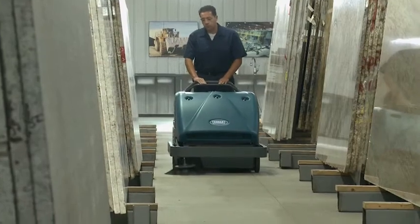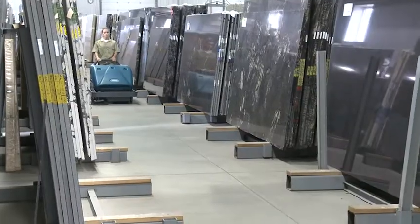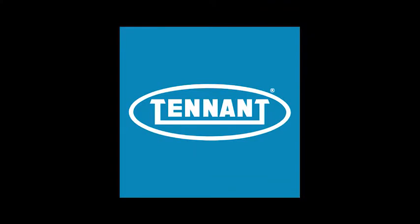Tennant's S10 Industrial Walk-Behind Sweeper — providing excellent results while delivering reduced costs to clean, health and safety benefits, and improved facility image, all in an easy to use and maintain battery-powered sweeper. Tennant: changing the way the world cleans.